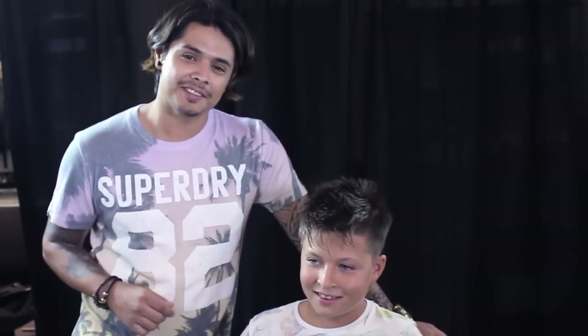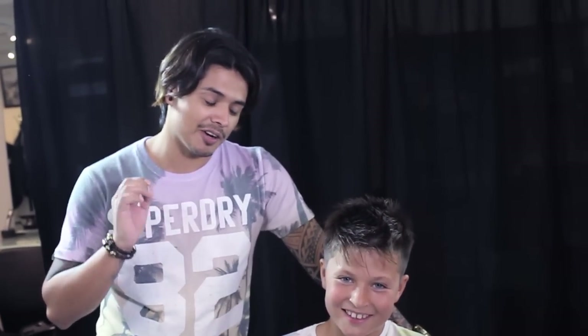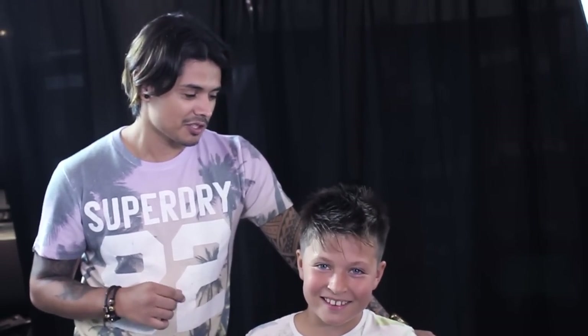Thanks for tuning in to my channel. Today I got this handsome kid, his name is Laurits. Laurits is one of my very awesome customers in my salon. So today guys, I want to show you how to make a quick hairstyle.